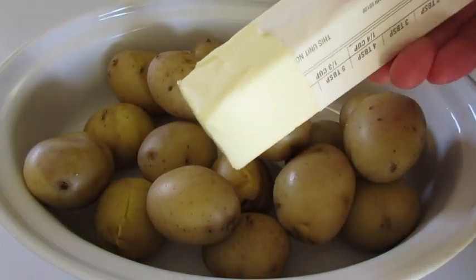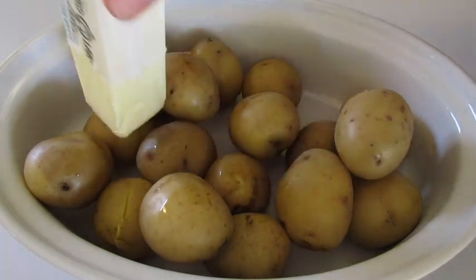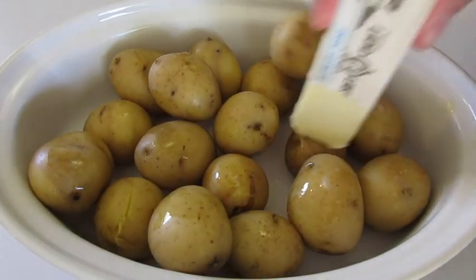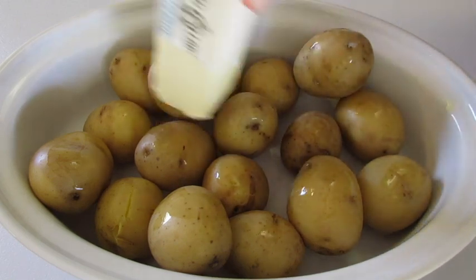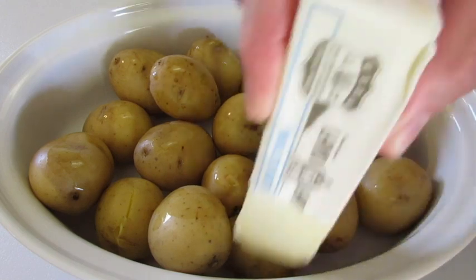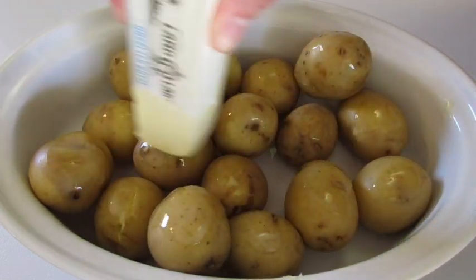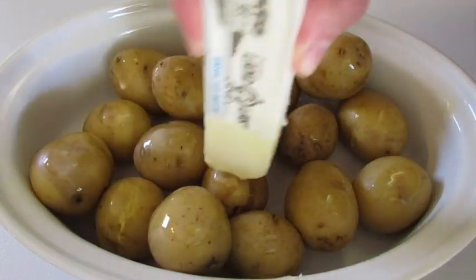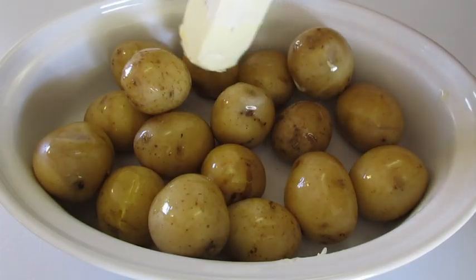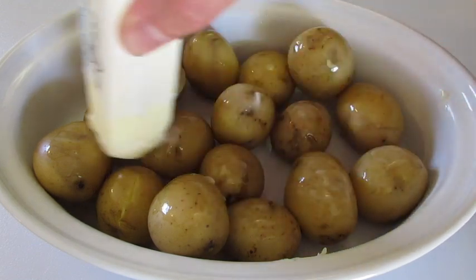To season the potatoes, I've peeled back the paper on one end of the butter stick and I'm just going to kiss them lightly with the butter. You can put as much or as little as you like. If you want to use olive oil you may, or no oil at all. This gives just the perfect amount of buttery flavor on these honey gold bite-sized potatoes.